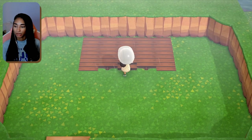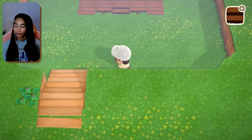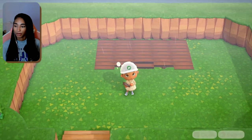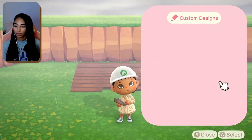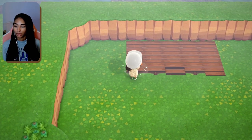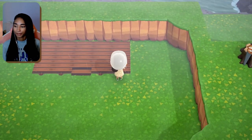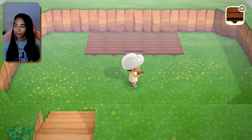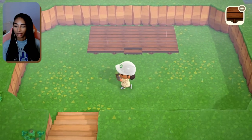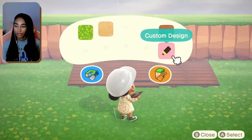I think the pole on the bottom is supposed to go all the way across the front like this. I do actually like how this looks — at first I was thinking of just putting it on the grass but I like the idea of it being on a little platform of sorts. Let's look at our other paths and see what else we might want to use.